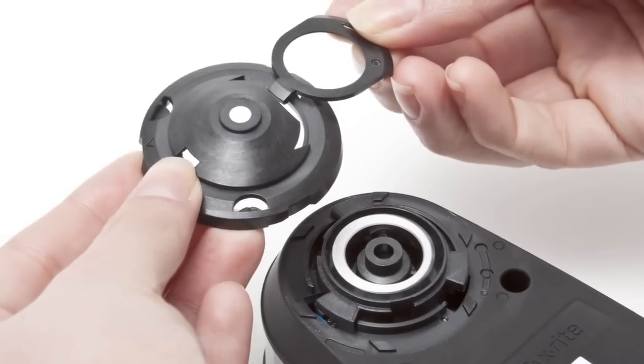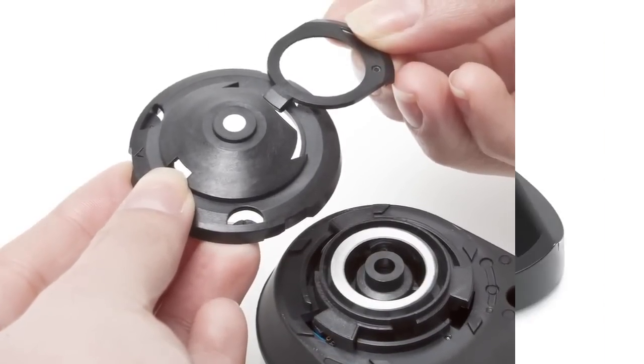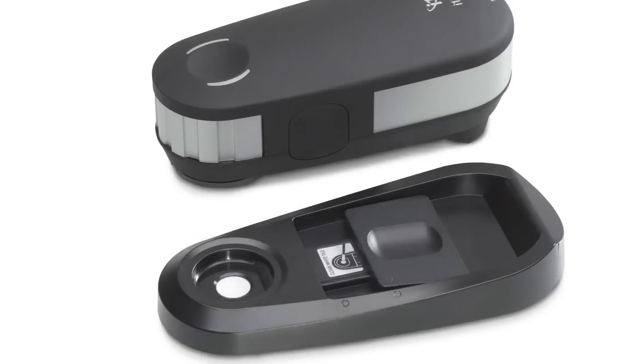i1 Pro 2 delivers absolute confidence. Easy cleaning and dust protection with a new removable aperture protection glass and white calibration tile cover. Auto-check and correct for small instrument shifts with built-in wavelength calibration technology.